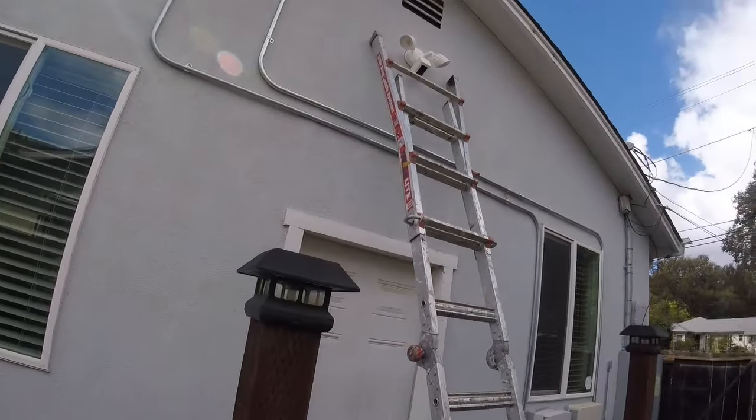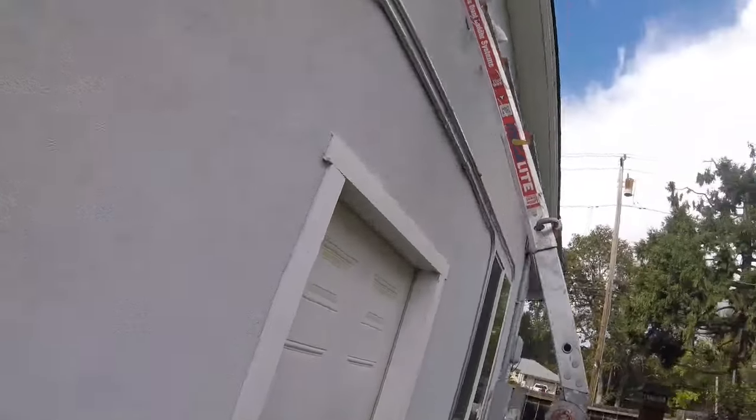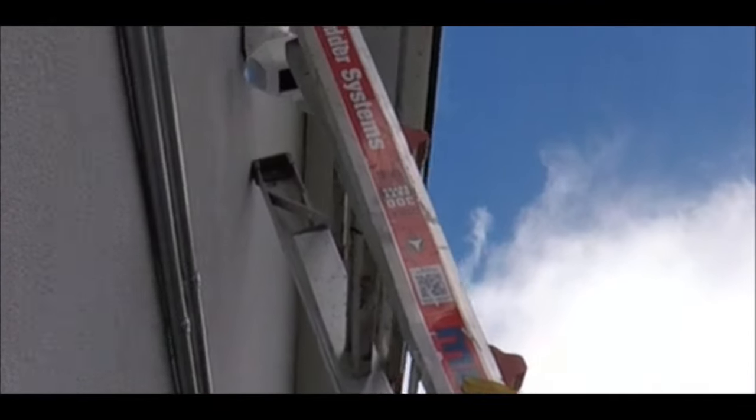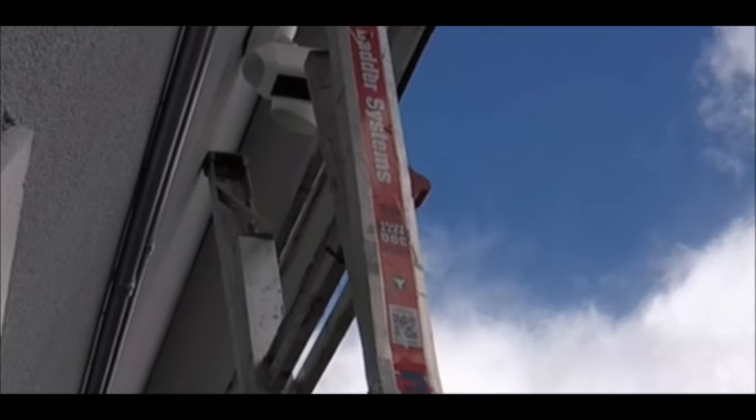All I need to do is caulk it around the edges. I can even see — I don't know if you can see that — a blue light flashing right there.